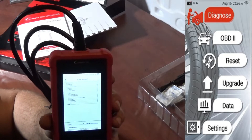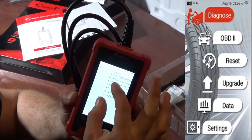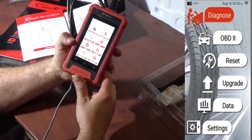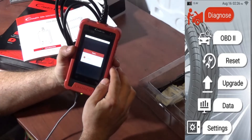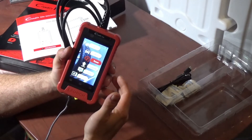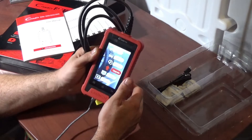This scan tool's platform is Android-based, so when you click on something you can zoom in — it works as a 4-inch Android tablet. Going to check resets — there are no resets. No data in settings either. For right now this tool does not have any resets, but that could change in the upcoming future.